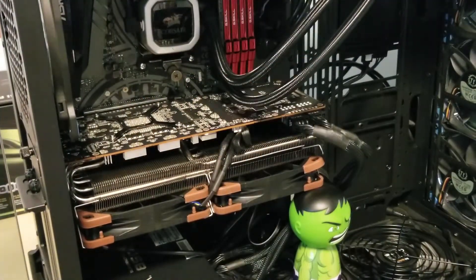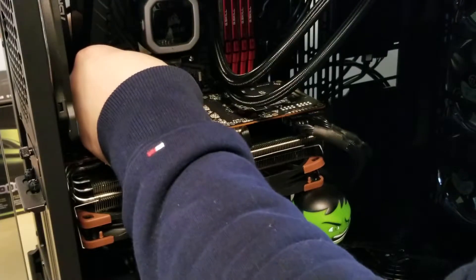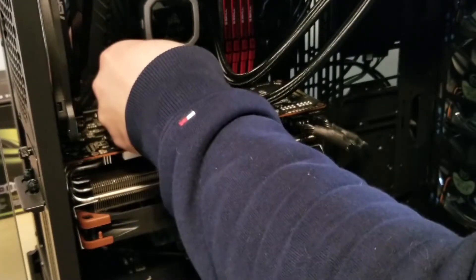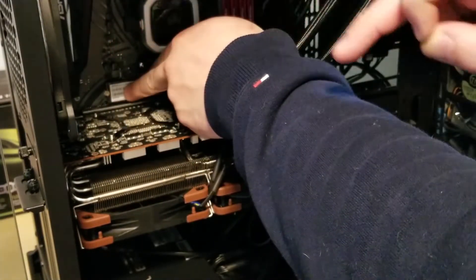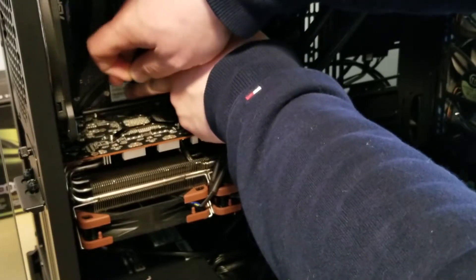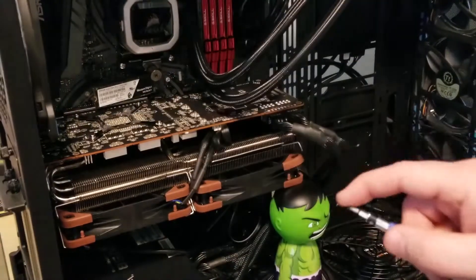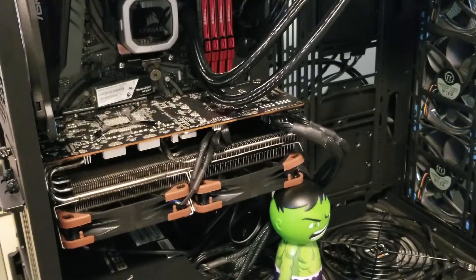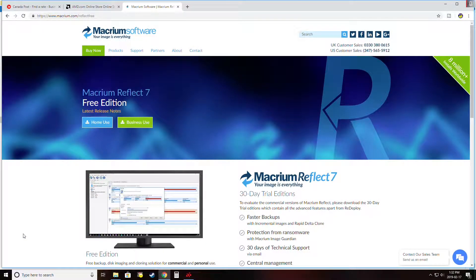We're just going to take our drive now — it just plugs into the socket. You can see it just clicked in there, and then the screw hole on the back of the drive will line up. We've got the drive in place, I'm just going to put the screw in, and then we'll move over to the computer and start doing the software side of things.